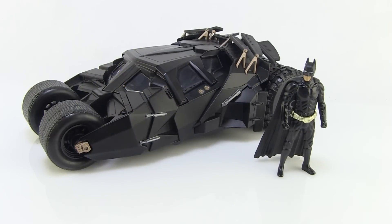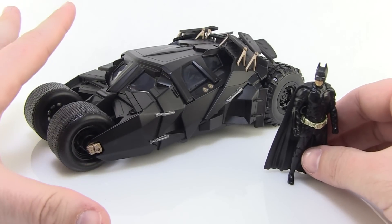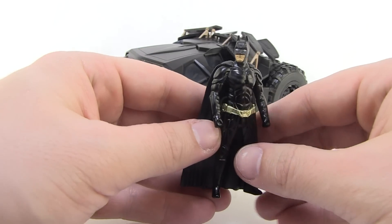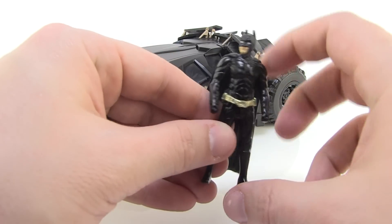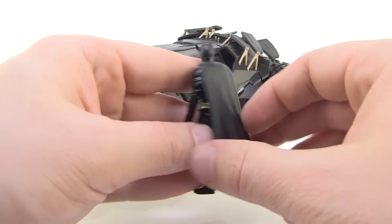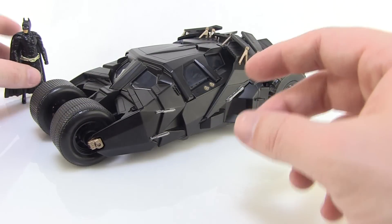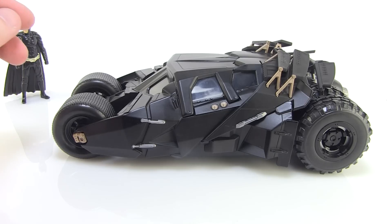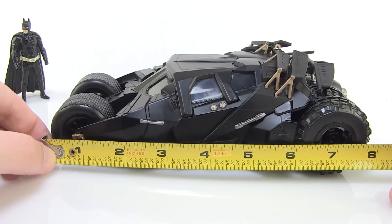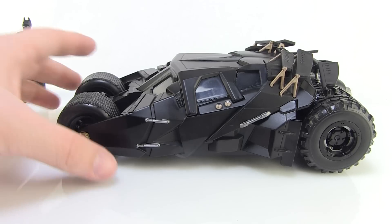That brings us to the Tumbler from the Dark Knight series — a very cool looking piece. This one is much more tank-like. What we saw with the last generation of Batman films, it does come with a Christian Bale-like Batman in that same three-inch diecast metal scale. The cape is the same as the others — a bit flexible while the rest is non-articulated diecast metal. The Tumbler itself is super impressive — just a nice looking diecast vehicle. About eight inches in length, and this one stands a little bit taller, almost going up to the full three inches in height.